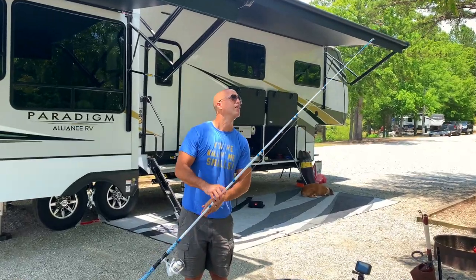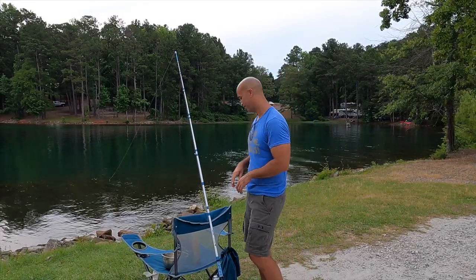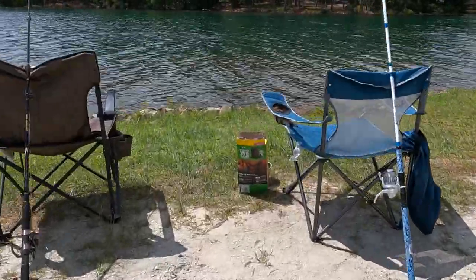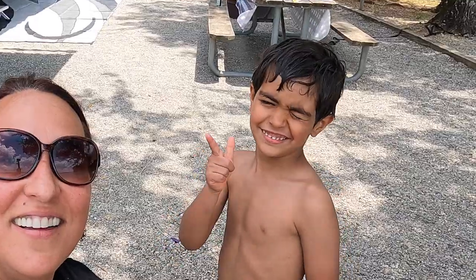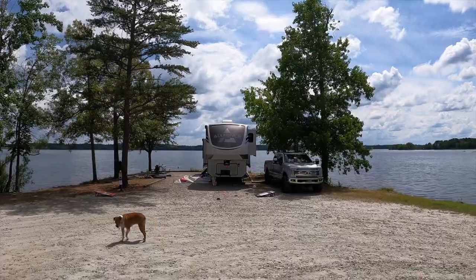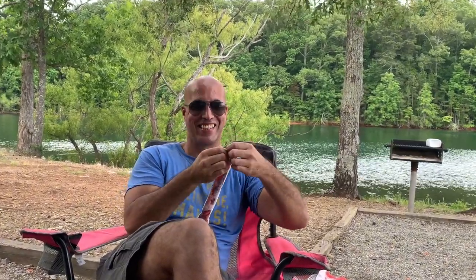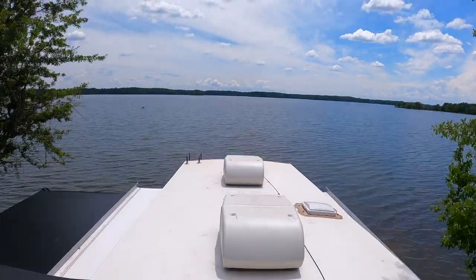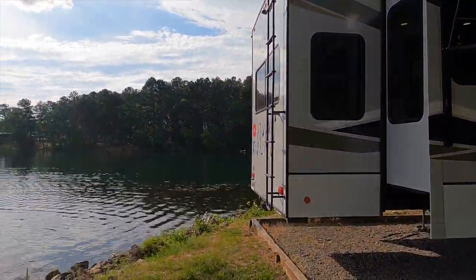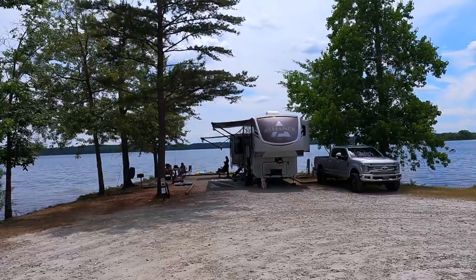Welcome to RCRB. We are in Dames Ferry State Park here in Macon, Georgia, and I am on the roof of the RV to give you guys this amazing view. We have been waiting one year to get this campsite, and I'm trying to find a way to give you the beauty of this campsite in a video. So what better way than to shoot from the roof?